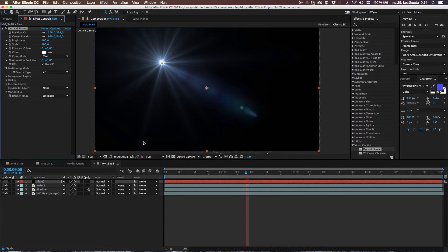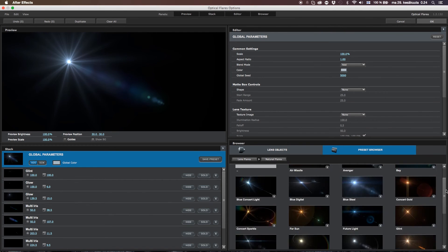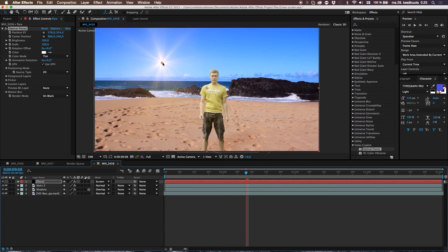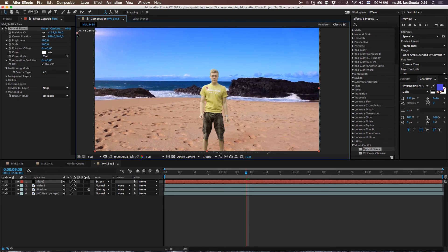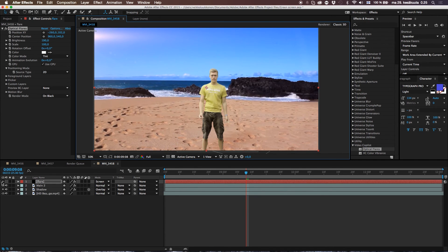Hit Optical Flares on there and we can see some flares. Let's bring it outside the frame — just moving this one. Let's hit up the brightness just a bit so we're getting this nice kind of flare here. You can play around with the flare. It adds more realism to have the sun there. You don't need it — it's really up to you.